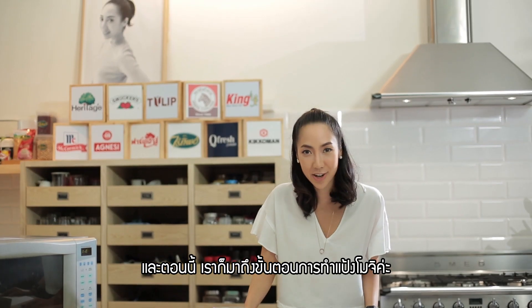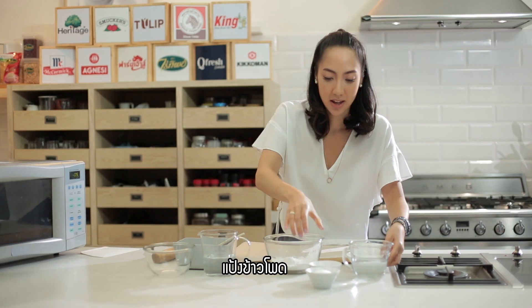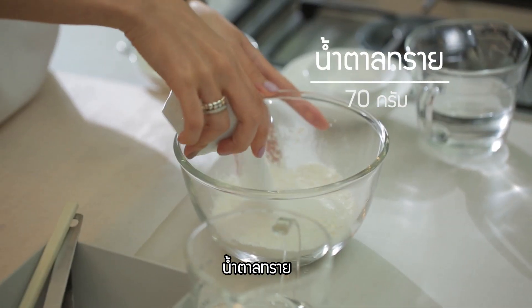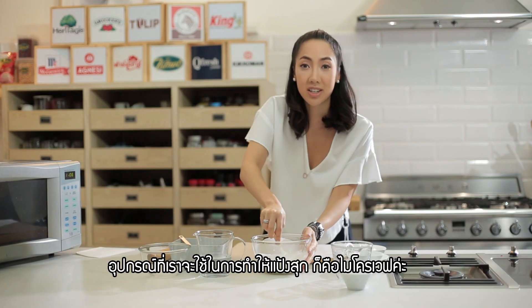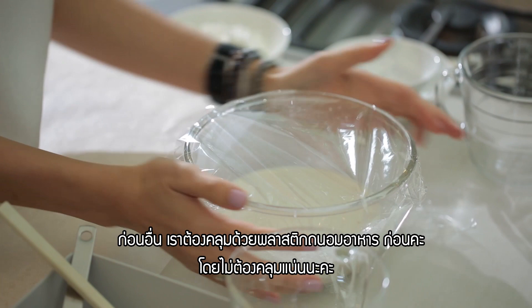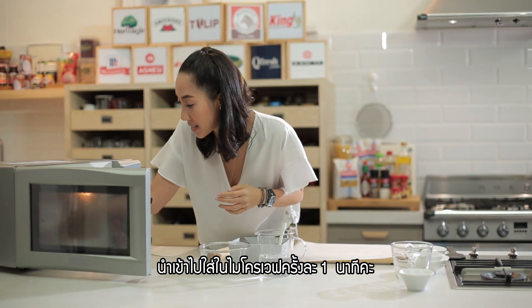Now we're just gonna get started on our mochi dough. The ingredients are very easy. We're gonna have glutinous rice flour, then cornstarch, next we're gonna add sugar, then we're gonna add water. All you need to cook this is a microwave. We're gonna cover this loosely with clear wrap and just pop it in the microwave.